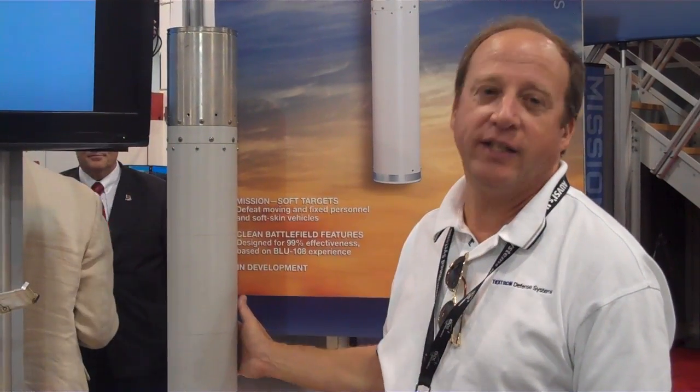Good afternoon, I'm Rich Storch with Tektron Defense Systems. I would describe the CLAW Sub-Munition System to you — Clean Area Weapon. The CLAW you see here is a 64-pound Height of Burst Advanced Soft Target Sub-Munition designed to defeat the targets that the warfighters are going against today.